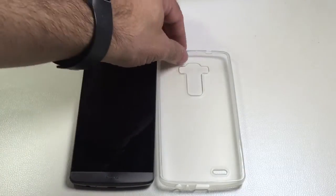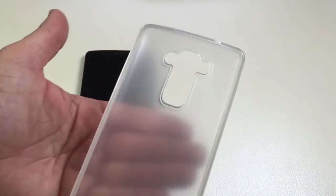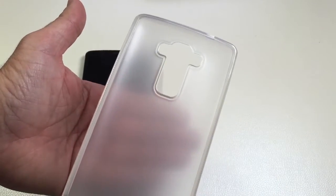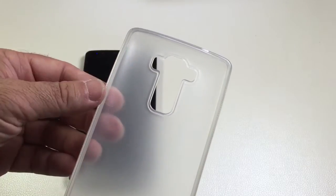As with many of the cases we've seen from SEMO, this is a TPU case. It's actually a frosted finish, so you can still see through the back, but as I get closer they become more apparent due to the frosting that the case has.